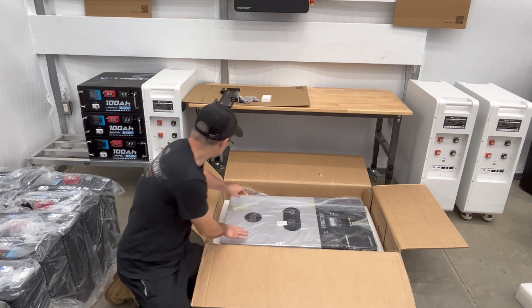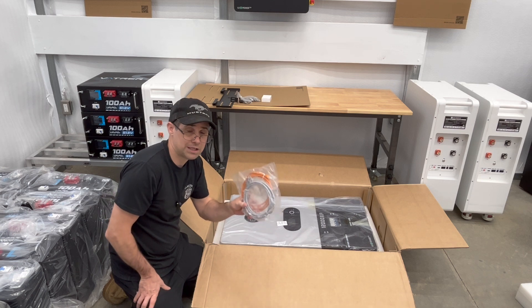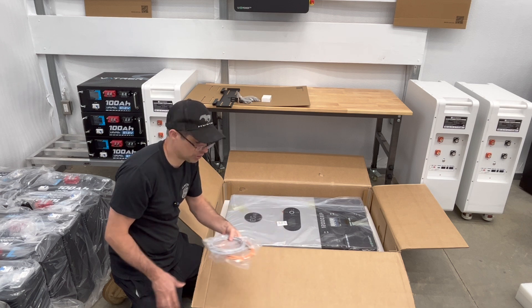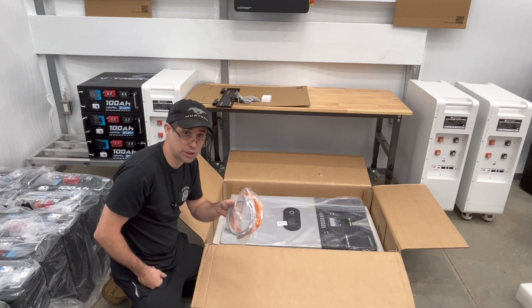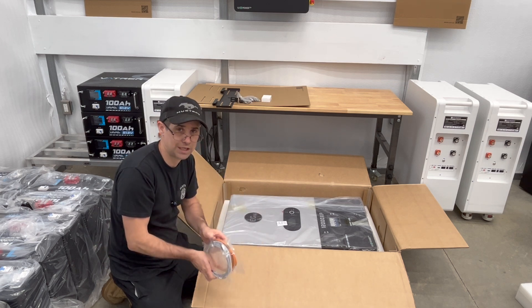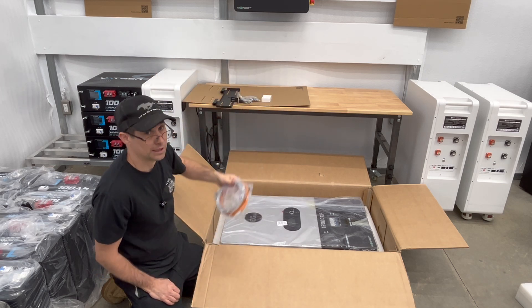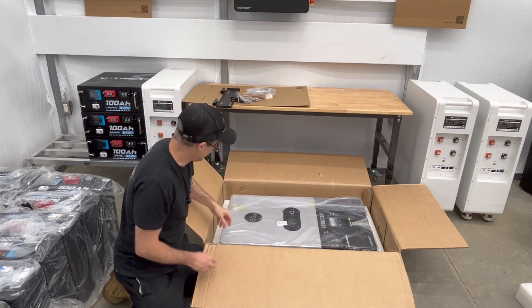When you open this up you're going to have two cables on the inside. One is going to be connected to your batteries for closed loop operations — that's your SOC that it's going to measure. And then you also have another one which is going to be your parallel cable, for when you're going to connect multiple inverters together, which I am doing.